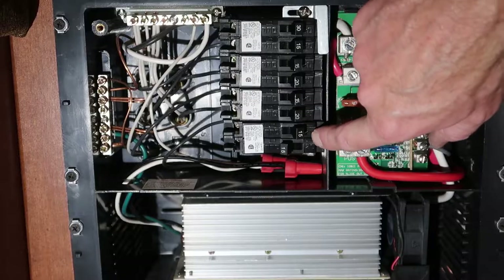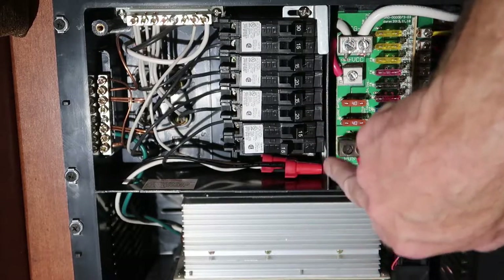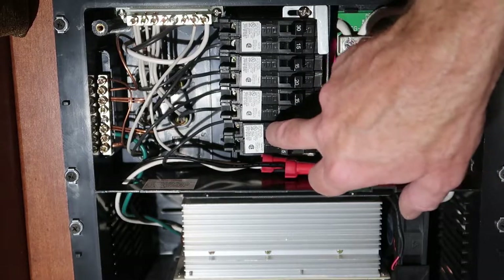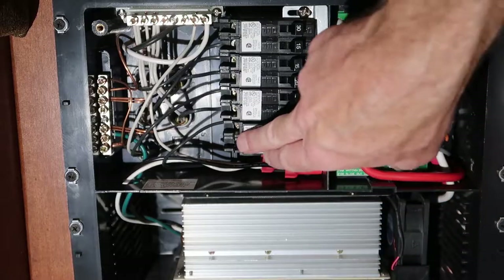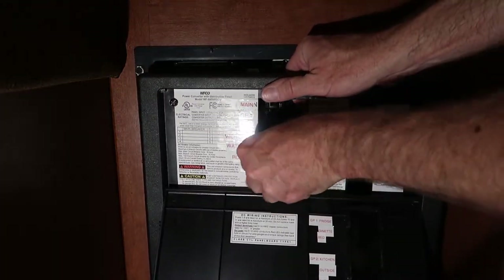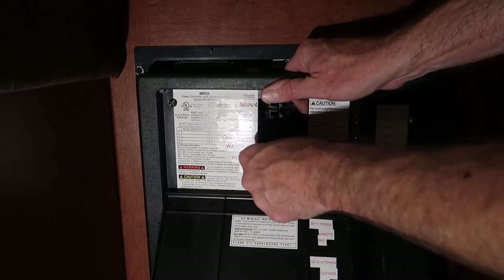So what we're accomplishing here is moving the converter to its own circuit, which then gives us the ability to turn that off. I've moved my converter label down here and I need to break out this little knockout panel.